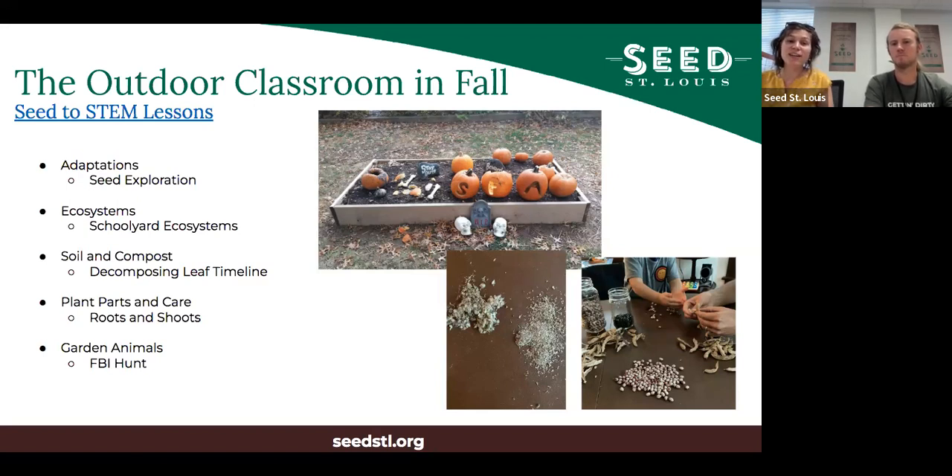The garden animals unit - where FBI refers to fungi, bacteria, and invertebrates - involves soil science, decomposition study, and lots of digging at this time of year. One really fun fall activity is the pumpkin graveyard, which is a good way to dispose of pumpkins while learning about decomposition.